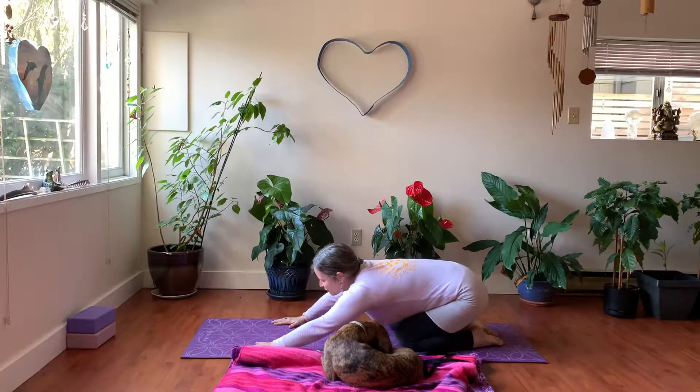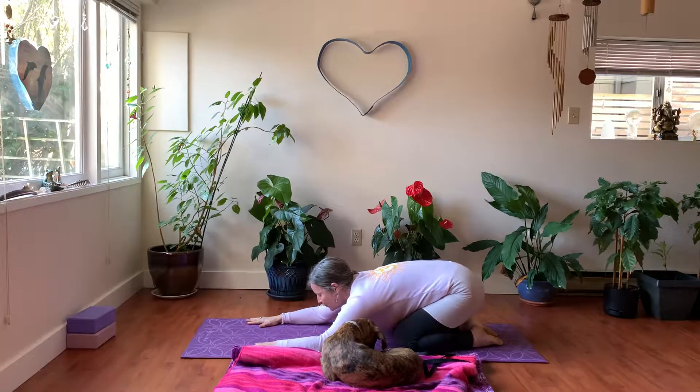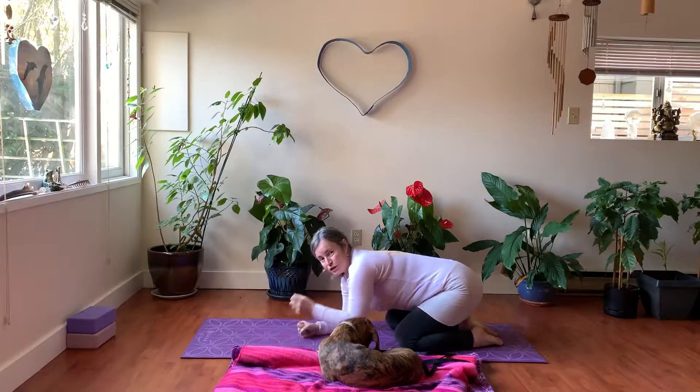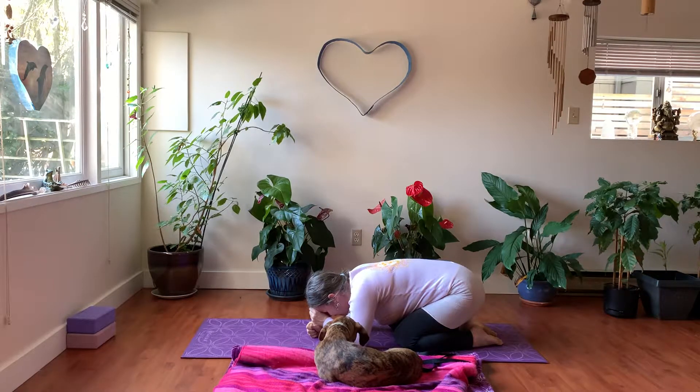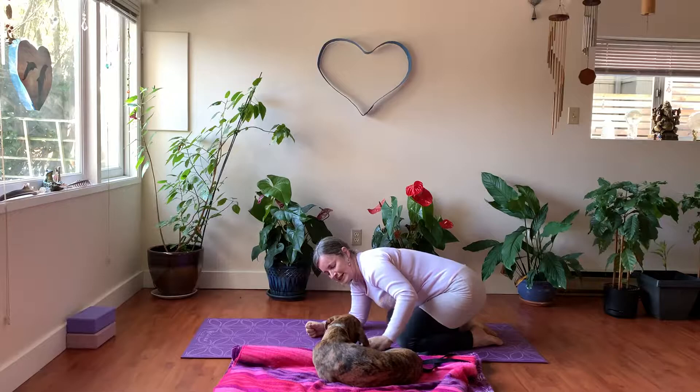Let's give ourselves a well-deserved rest. Release your feet, release your hips, and stretch your arms out in front for child's pose. Another variation is stacking the fists, or take any arm position that feels good today. Just breathe and notice how you're feeling.